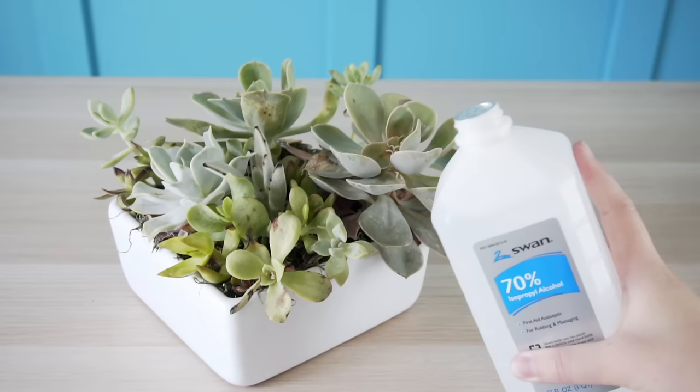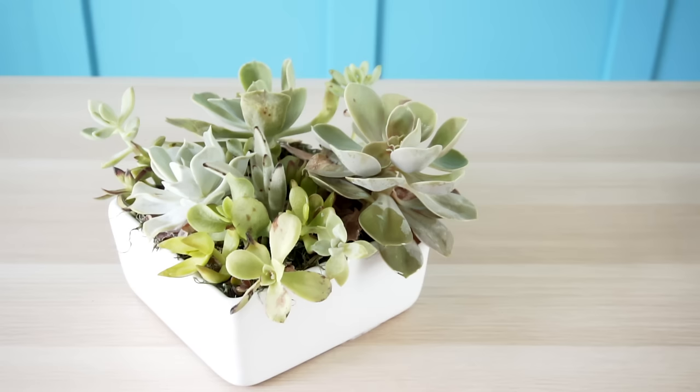If you have a really bad infestation, you may also want to pour alcohol over the soil to kill any eggs the mealybugs have left. Spraying your succulents with alcohol is a really safe and effective way to treat for mealybugs. The alcohol penetrates that sticky barrier that the mealybugs have and kills them almost instantly, and the great thing is the alcohol evaporates quickly, leaving just water on your succulents.